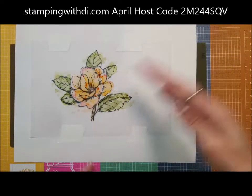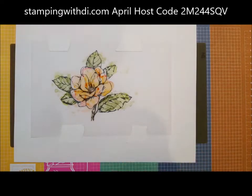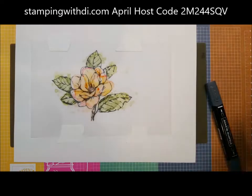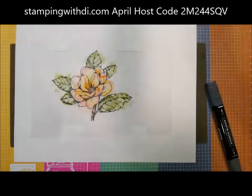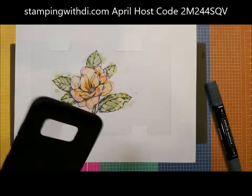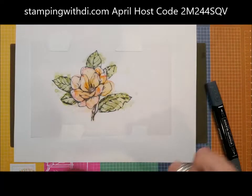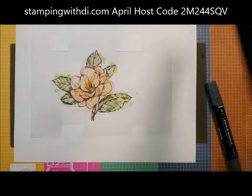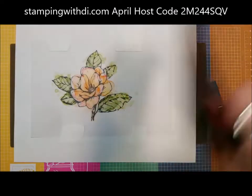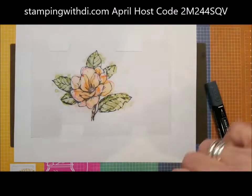We're going to let that dry. What I also did was I flicked some of the black, but I want it to dry a little bit first. You can see it drying as I hyperventilate. I want it to be dry before I add the black, because if I add it now while it's wet, it's just going to go everywhere. I want black flicks like black polka dots.